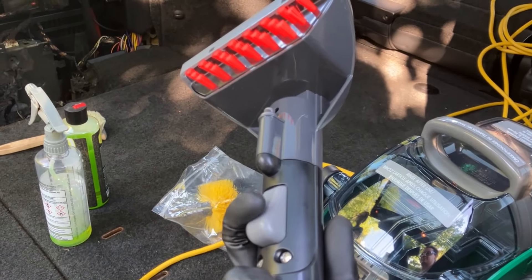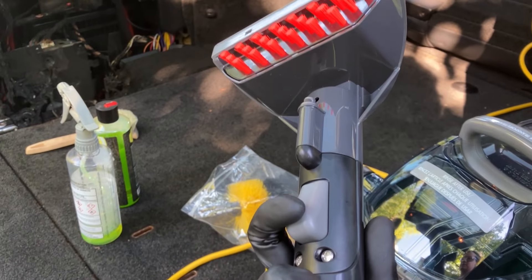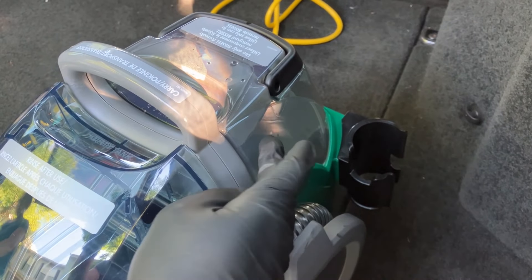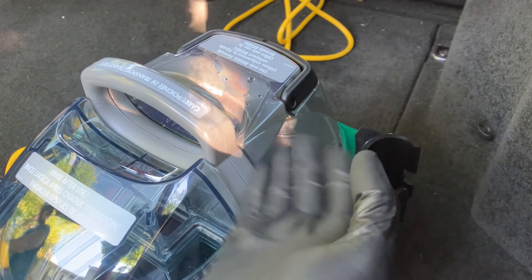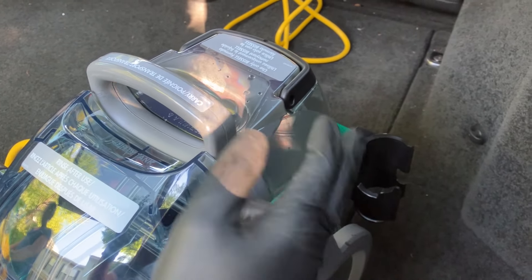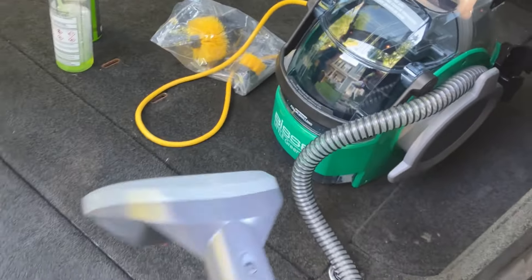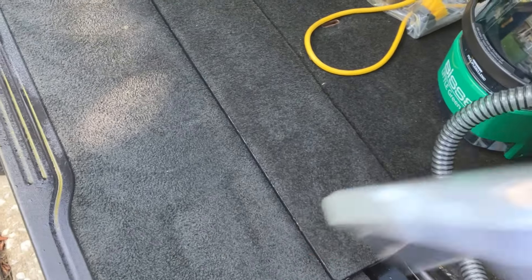So it looks like you just depress this to inject a water solution. Here's the waste tank, and here's the fresh water tank — we just put hot water in there. It can't go above 140; it's like 120 out of our water heater, 126 to 130 max.